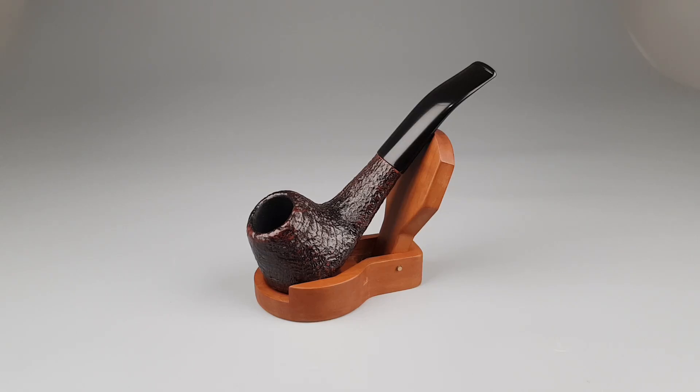Hello and welcome to another pipe presentation video. Let's have a closer look at this odd looking pipe.